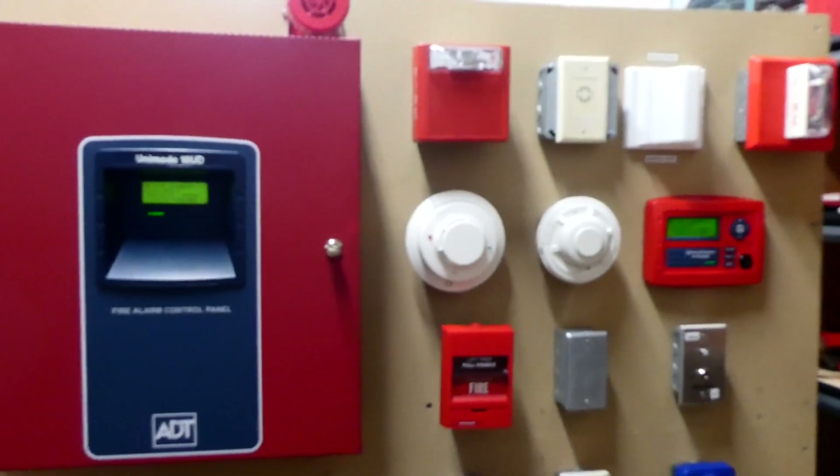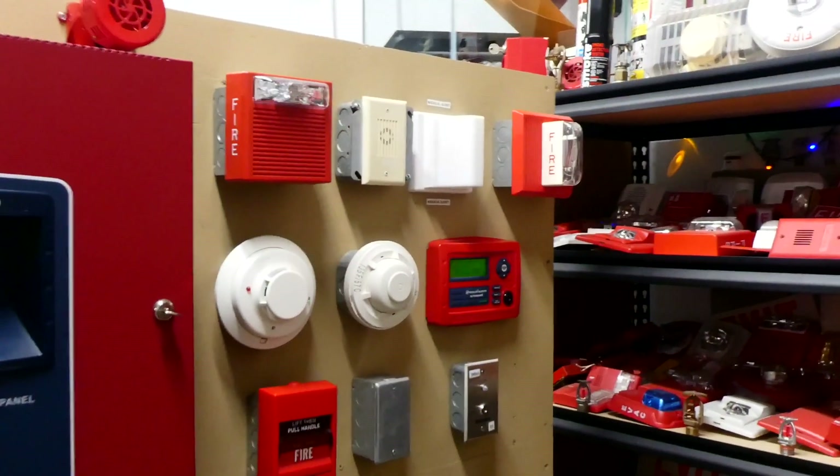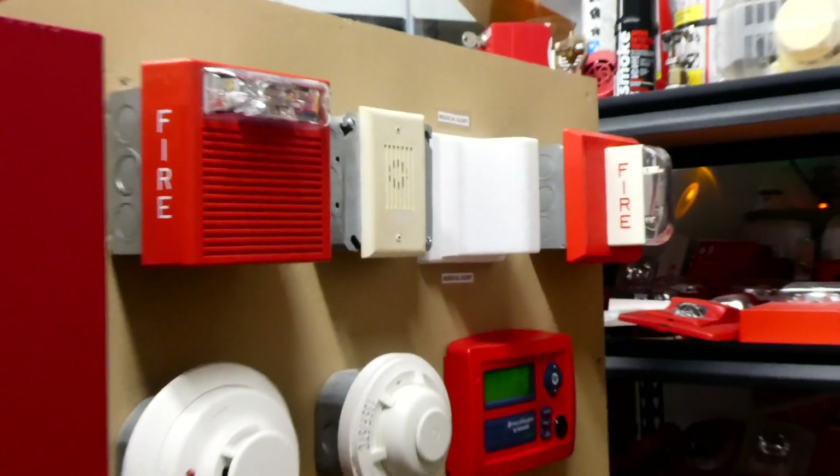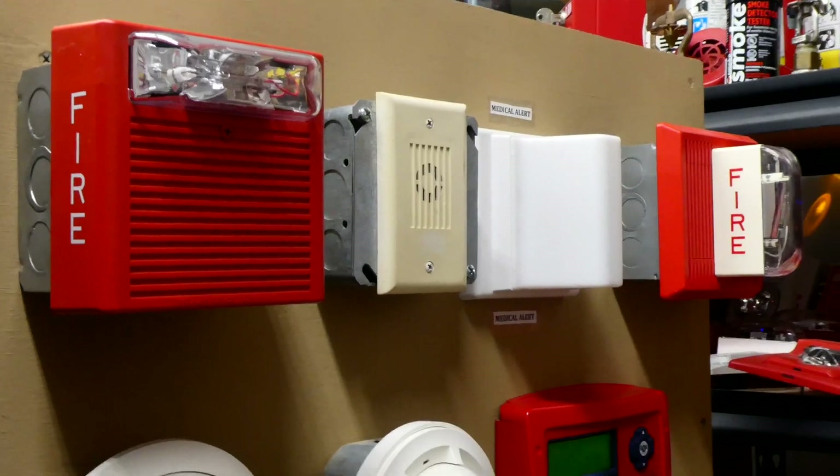Today I'm going to show you some fire alarms on my ADT Unimode 10UD Fire Alarm Demonstration Board. The alarms today are all Wheelock, and the ones I have installed are pretty common alarms, so next time you go into a building you might recognize some of these.